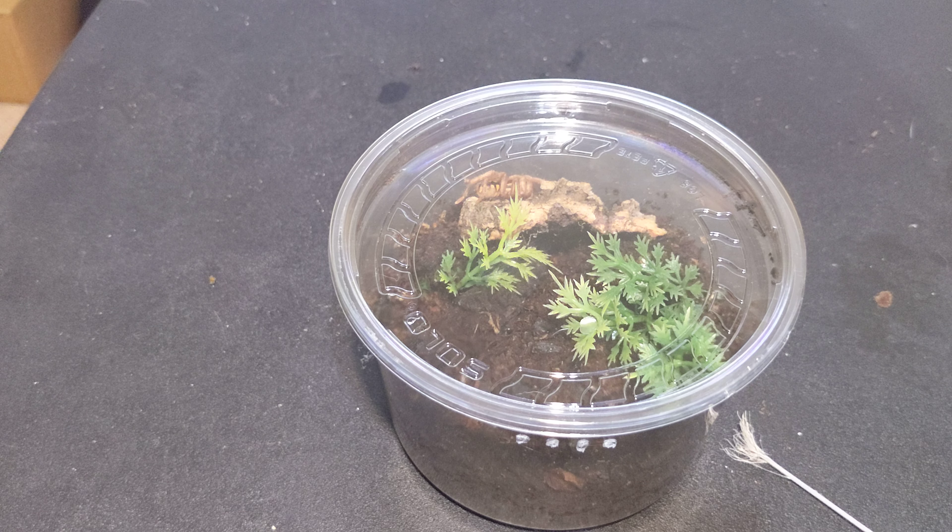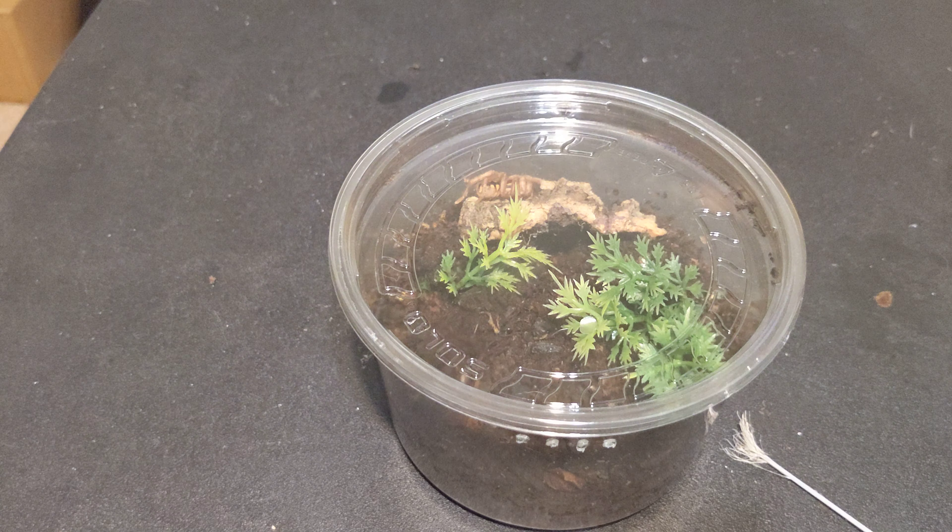And there we have it. That is the pumpkin patch tarantula.